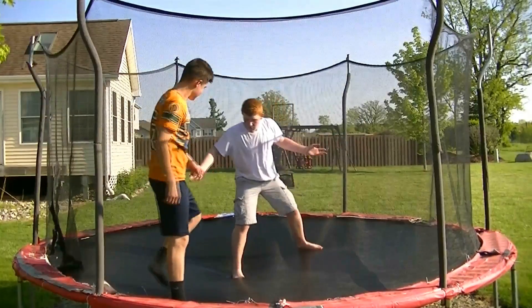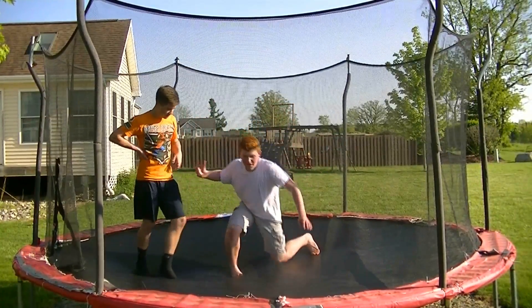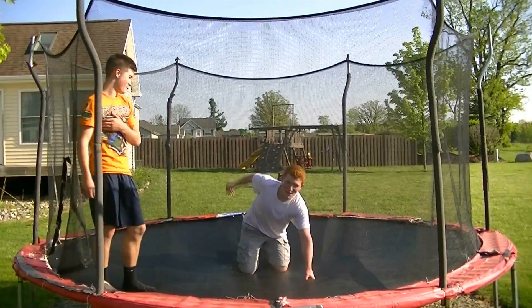And of course, once he's got the submission hold locked in, you can kind of slowly drop to your knees as you start to fade — scream a little bit. You've got to sell the move. Then you can eventually just tap out or pass out.